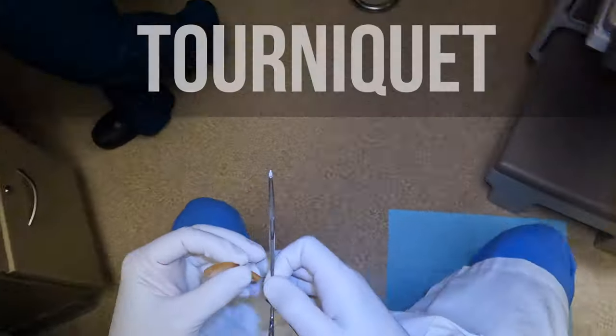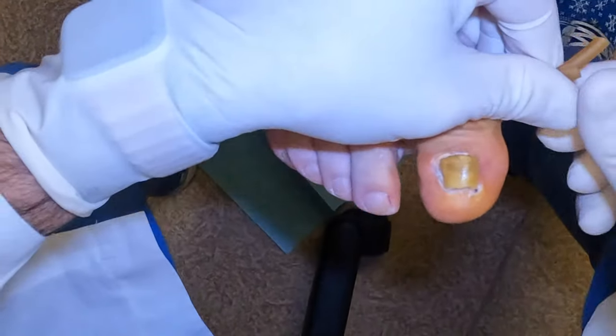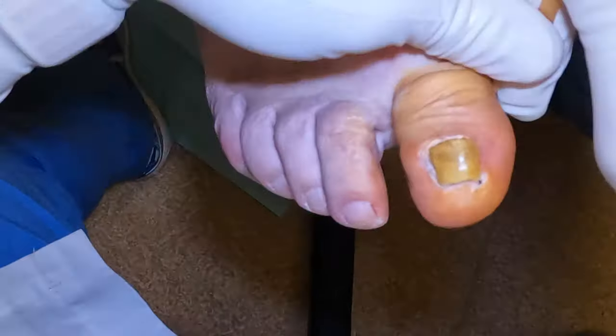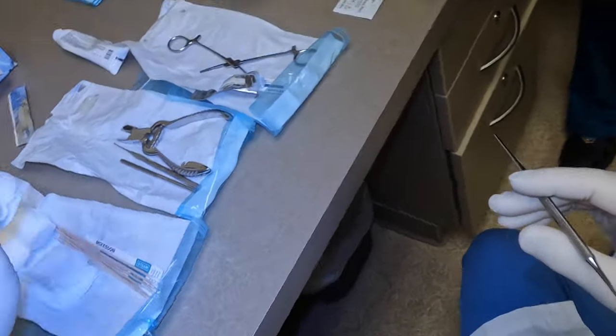He wanted to permanently remove it, so first we put a tourniquet on the toe. This is a penrose drain, and it is something that we use in general surgery or even foot and ankle surgery to drain bleeding afterwards, but we're using it to control the bleeding as we do the procedure.